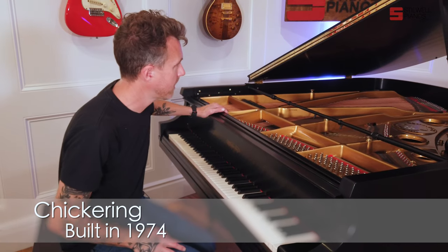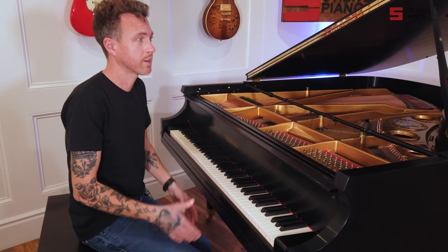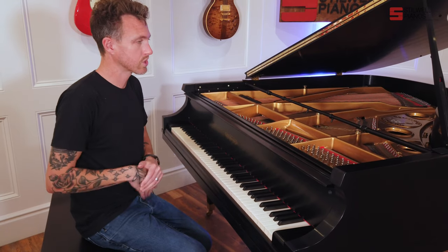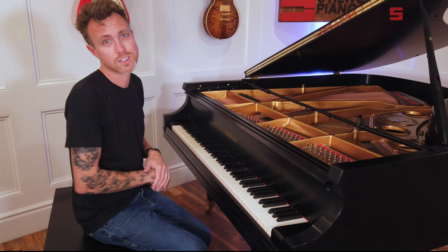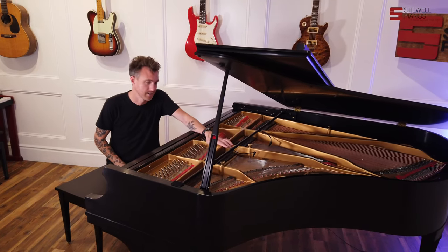It measures five foot six inches from the very back to the front, which is kind of a weird size for pianos. We don't see too many pianos right in the middle of five to six foot. Usually they end at about five foot two, and they'll jump to the parlor sizes, which usually starts about five foot seven, five foot eight, five foot nine. So five foot six is kind of rare, but Chickering is kind of rare.